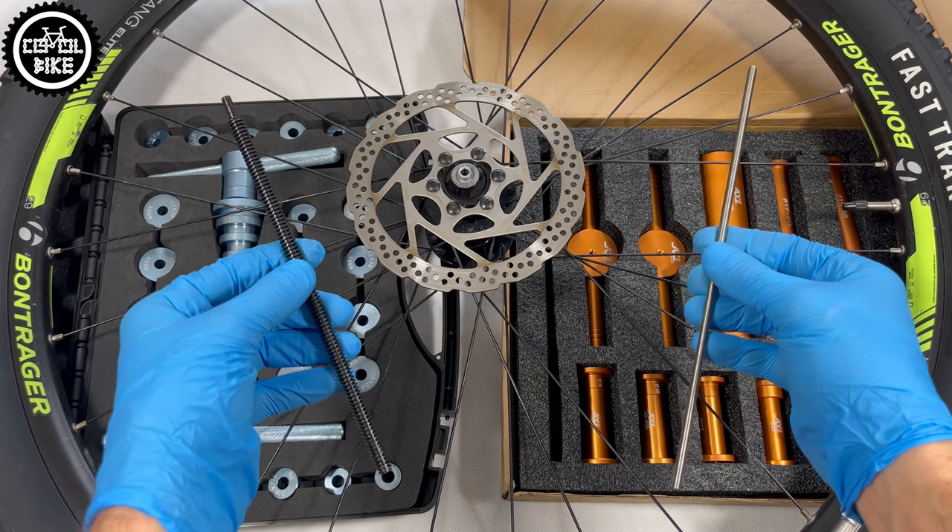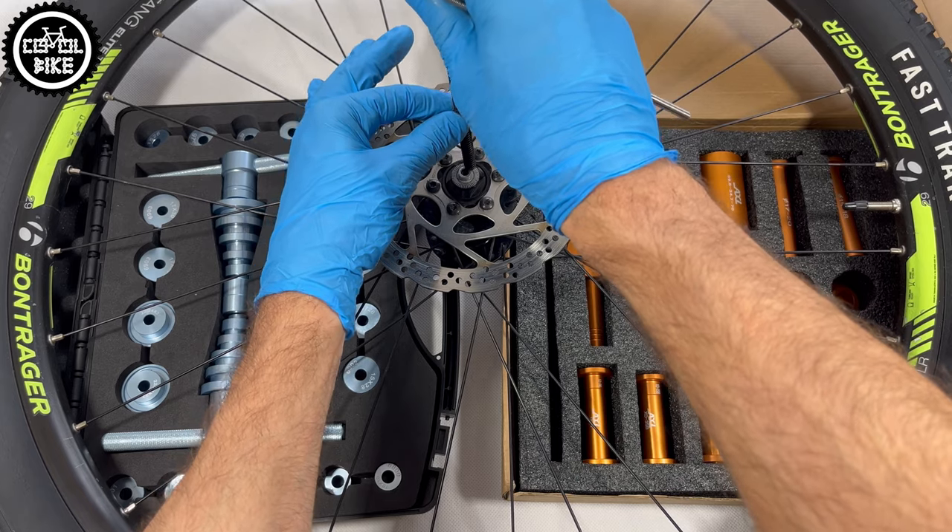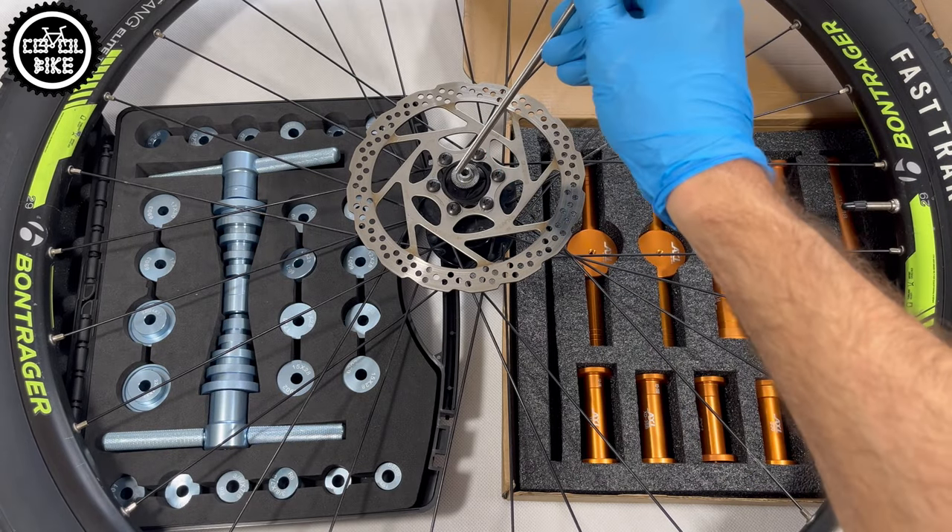However, the biggest advantage of the gold one is a threaded rod with a smaller diameter that allows it to be used with cheaper quick release hubs.